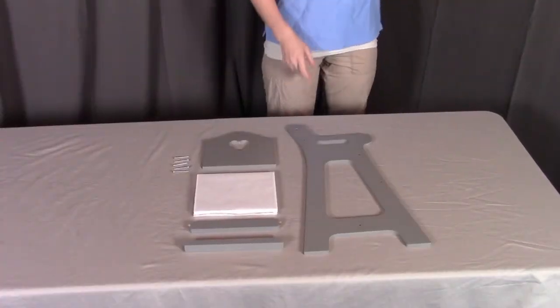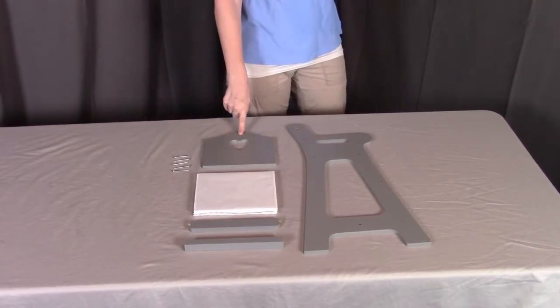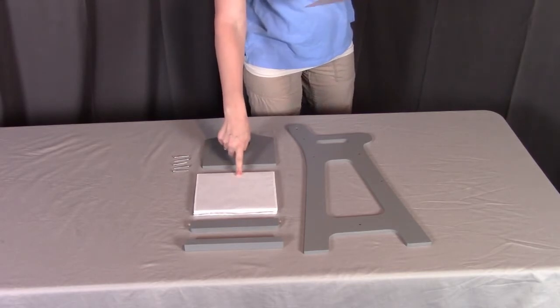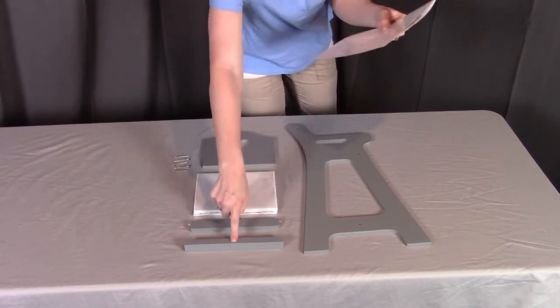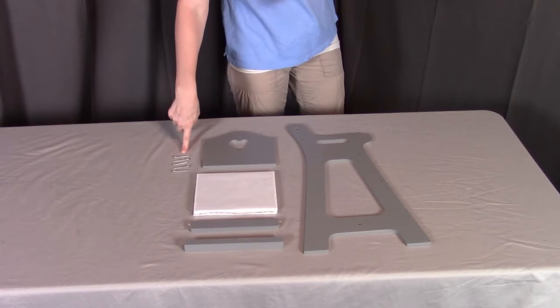For step one, you will need part B, the left side; part C, the back; part A, the seat. You will also need part D, the footrest rail; part E, the support rail; and you will need five of the J screws.